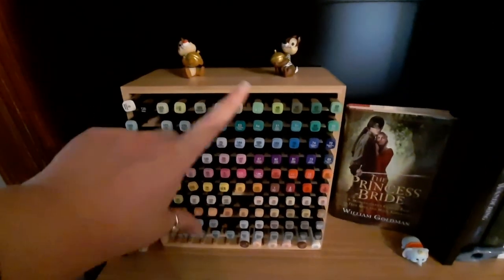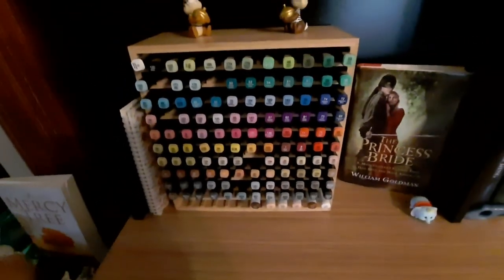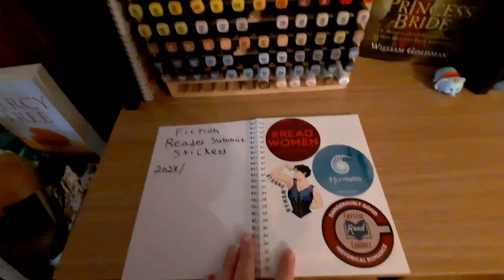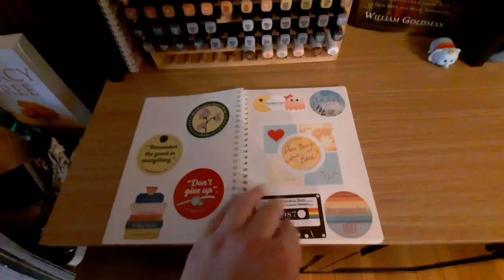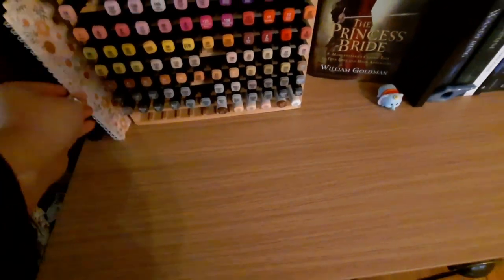They do dry out pretty quickly, but I have a cheap set and then a few of the more expensive ones down here. Then a couple of sticker books here — yes, I do have stickers. These are actually stickers I got from the Fiction Reader Summit, so I'm going to keep adding them in here. They are removable too, which is nice. I have two of those.